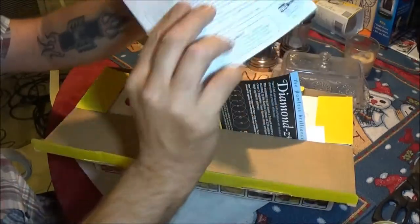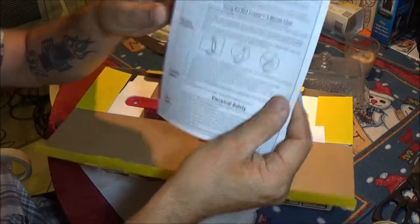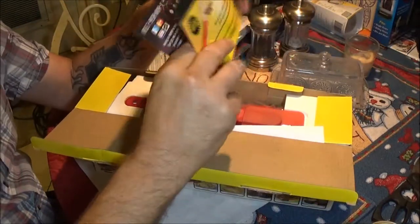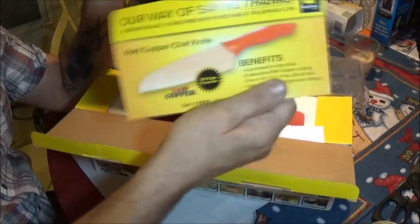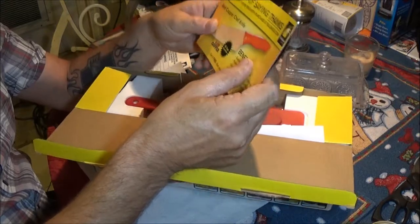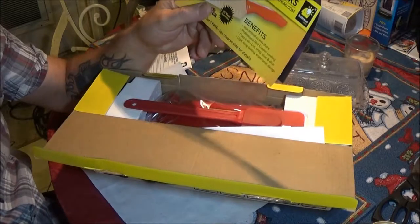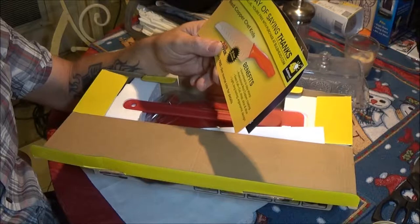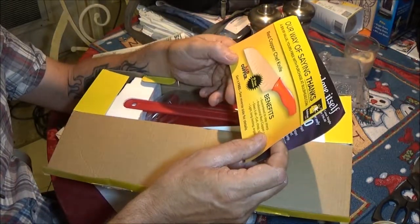There's your instructions — safety instructions. Safety first, guys. And there's those things again that came with the other one. This is our way of saying thanks — a $19.99 value. Yours free with purchase at bulbhead.com. Ten-year guarantee. Get it free.